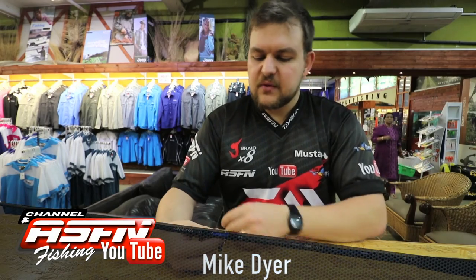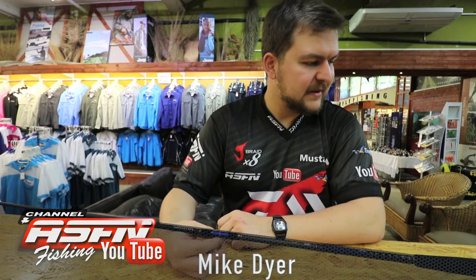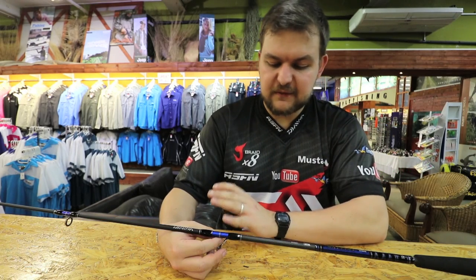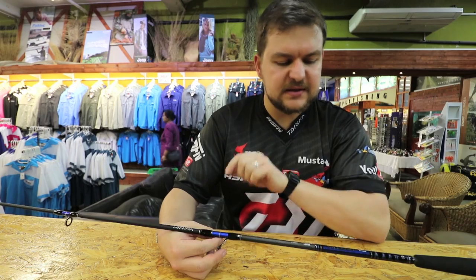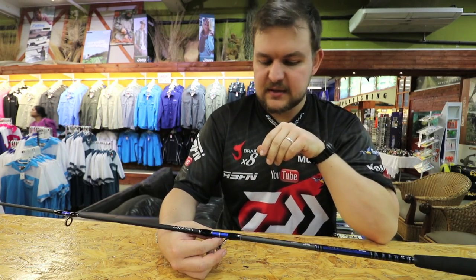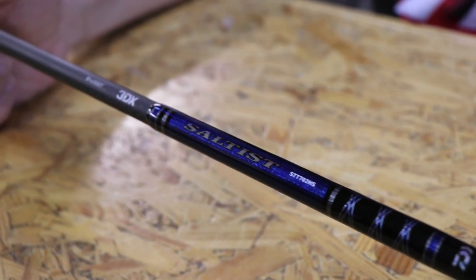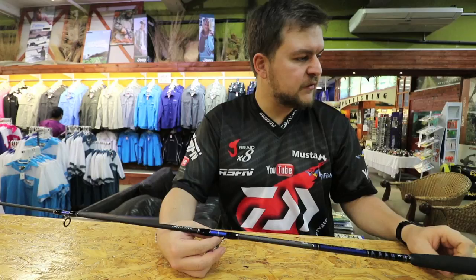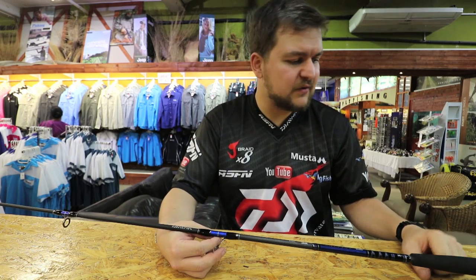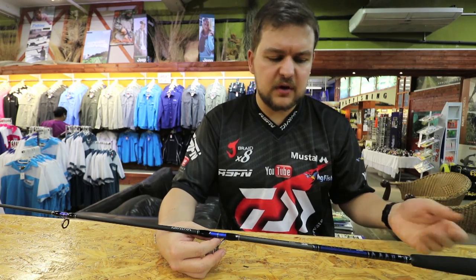Hi there guys, today we've got something for the offshore guys — something titillatingly exciting. This is the best offshore rod we have ever built. This is the new Salta 702 HS, basically a tuna hunter. So if you are in the market in the offshore scene and looking to replace your old Saltiga or any other rod, this is it.